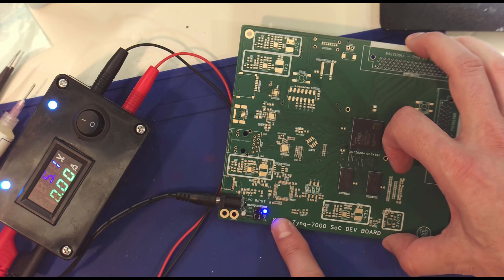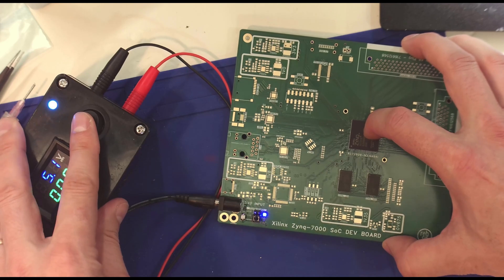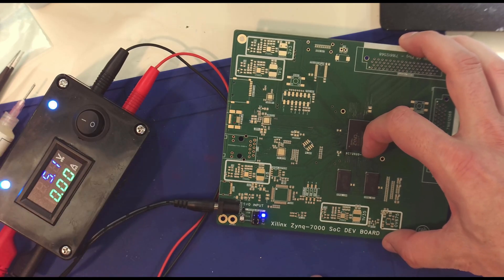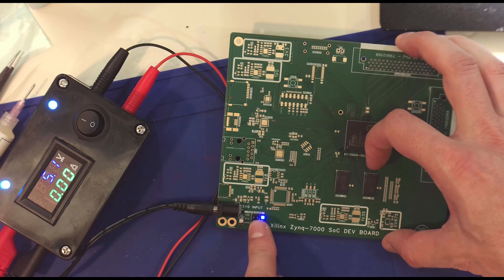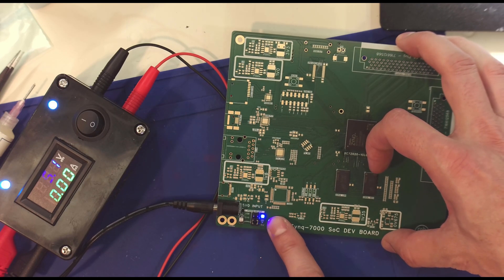You can see here I have this blue LED lit up. I can turn power off and on and that means my main 5V is working. The 5V external is going through those components into the main 5V for the board, and I'm lighting up a blue LED to confirm it.